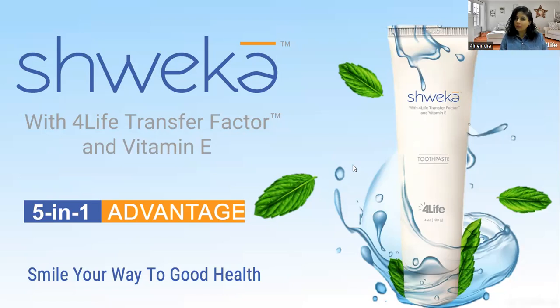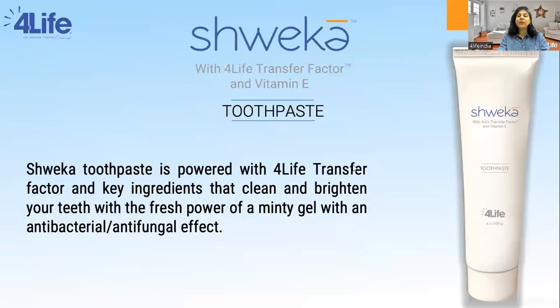Shweka Toothpaste is by 4Life and provides key ingredients that clean and brighten your teeth with the fresh power of a minty gel and with antibacterial and antifungal effect. Keeping your mouth healthy and free of infection allows the immune system to concentrate its efforts on the rest of the body — much like an army devoted to one battle while the enemy attacks elsewhere. That is why this toothpaste is powered by 4Life Transfer Factor Tri-Factor Formula.